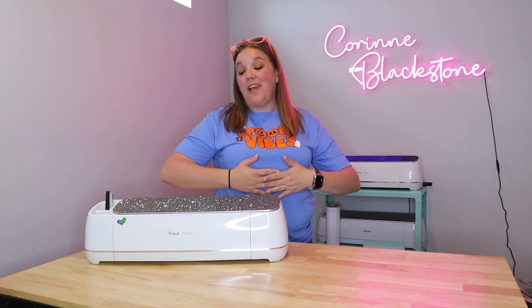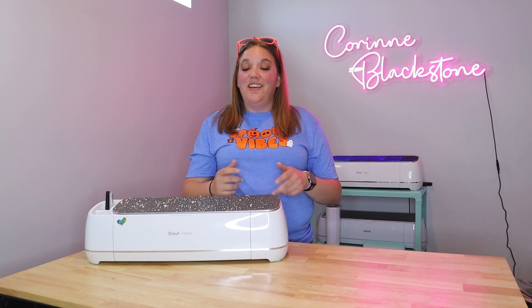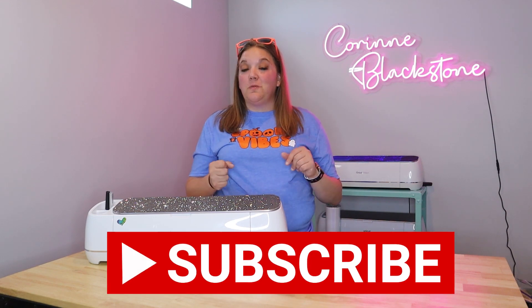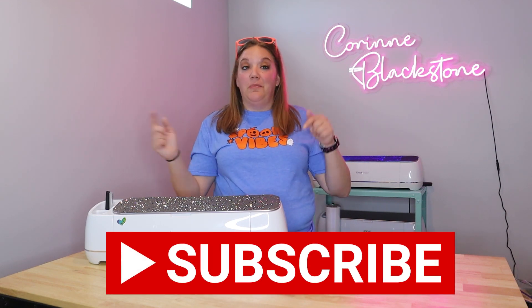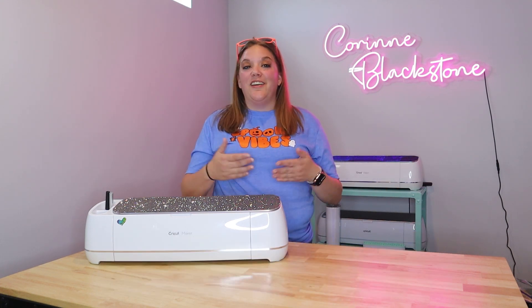Hi everybody, I'm Corinne Blackstone and welcome to my craft room. I am so excited to have you here today. Before we get started, be sure to subscribe to my channel by clicking the big red subscribe button down below. I would love to have you as part of my crafty family here on YouTube.